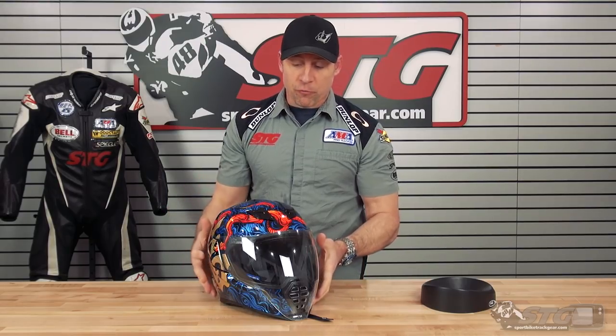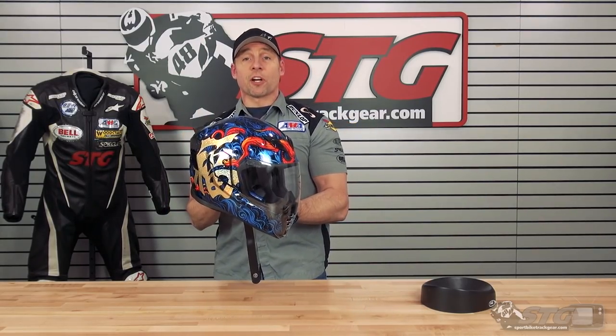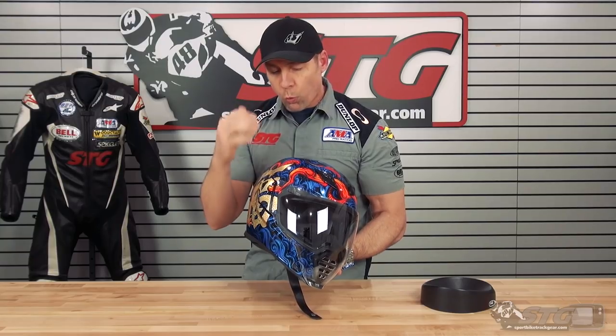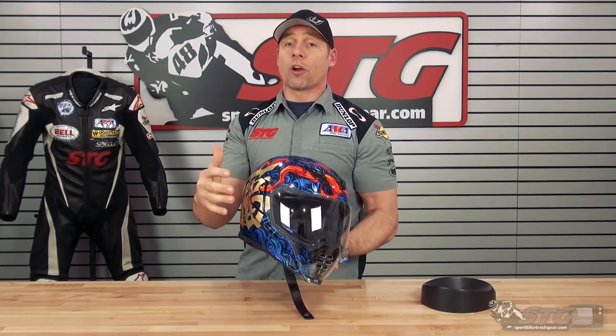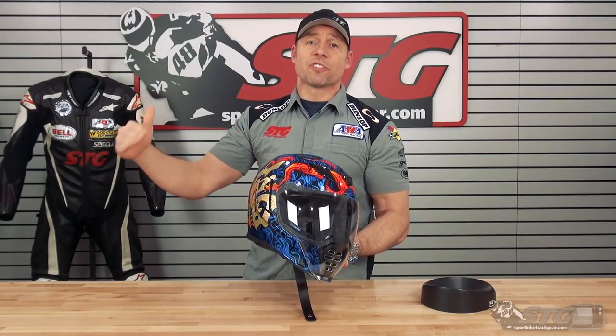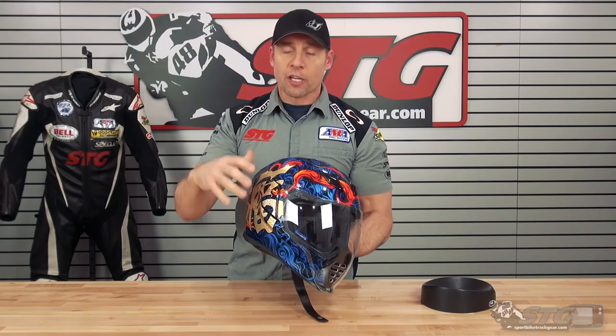Who is this helmet right for? If you look at this helmet and go, 'well, that's a bad mother right there,' then guess what — it is right for you. Because realistically, with Icon, that's what they aim for. They make quality products that lend themselves to a bunch of different riding styles because their style and look is so unique.